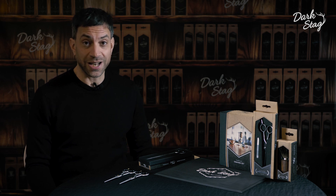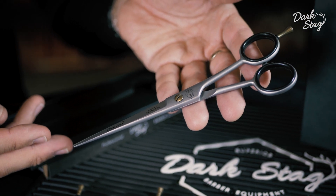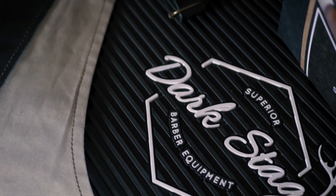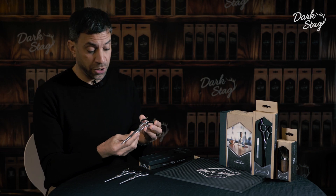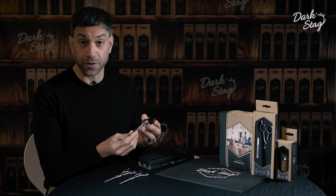Greetings barbers, I'm Andy from Darkstag and today I'm going to talk about the DS-1 Barber Scissor. The DS-1 Barber Scissor is a pure barber scissor, hard-working and durable and perfect for everyday use.